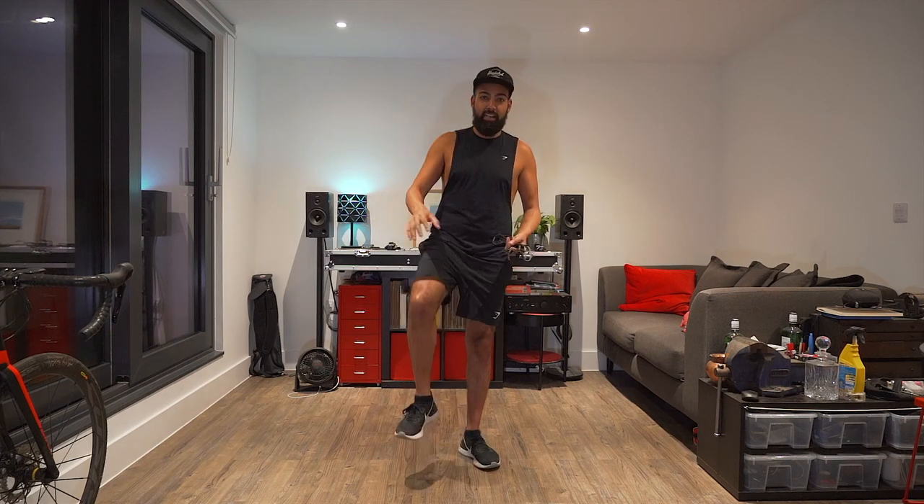Hello, welcome back to another video. Today is slightly different. After doing those two videos where I was drilling the T-toad, it's absolutely just done my knee in. So today, no jumping.